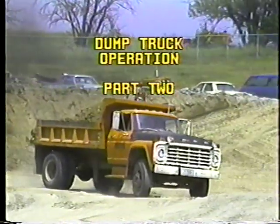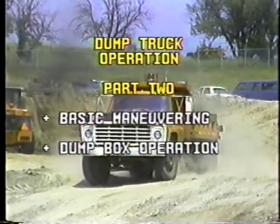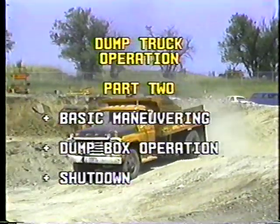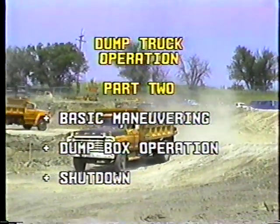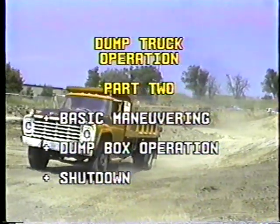Here in Part 2 of dump truck operation, we'll cover basic maneuvering, operating the dump box, and shutting down the truck at the end of the day. First: maneuvering.